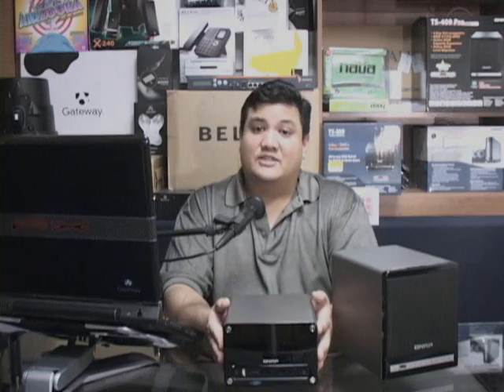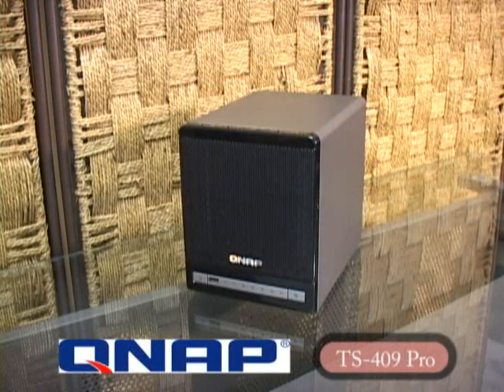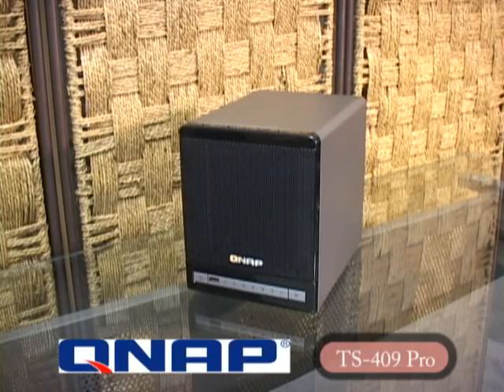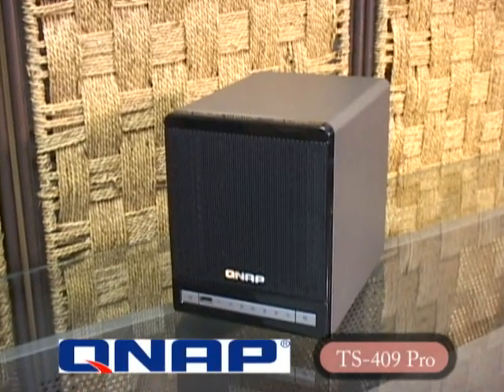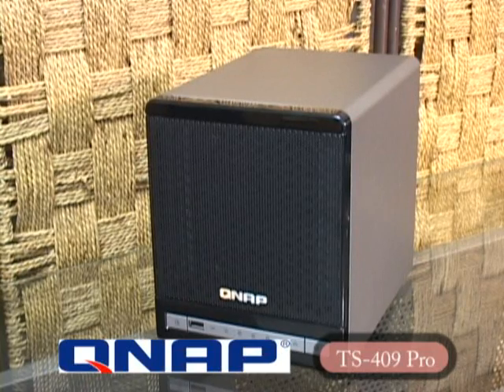But one of the comments we received most often was that two drives just wasn't going to cut it. Two drives might work for documents, but if you're dealing with a lot of data, you'd need at least four. Well, TS-209, TS-409 — just like the name might imply, the TS-409 is QNAP's four-drive bay device: a four-bay hot-swappable storage enclosure that lets you use up to four SATA drives in a number of RAID configurations for up to a total of four terabytes of network-attached storage.